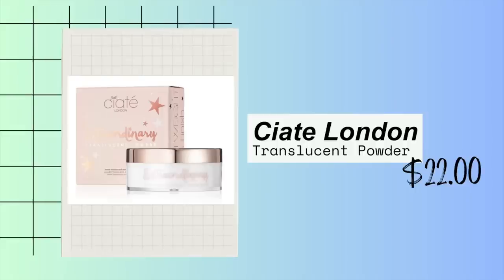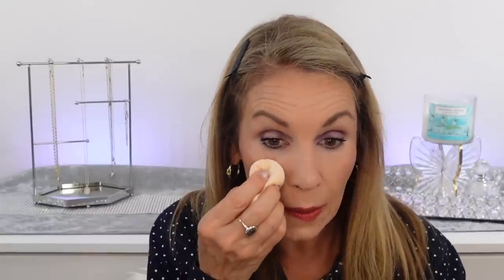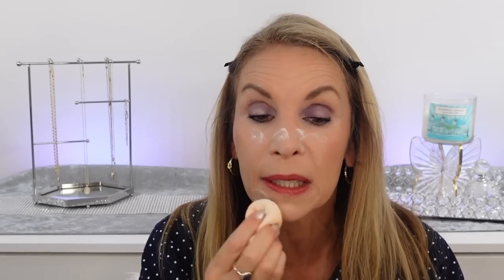I'm going to put some powder on that's going to make this last all day. This was sent to me by Ciate London — I really love this powder. It's super fine, similar in texture to the Wayne Goss powder we've talked about. What I've been liking is a little bit of baking — I put some powder on my nose, chin, and all these oily areas and let it sit for a minute. I also like to not put powder on the blush area because I want it to stay glowy — this powder would take away some of that shine, so I go around it and into the nose and let it sit.